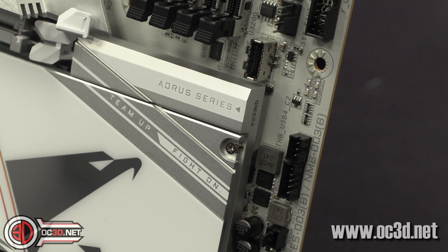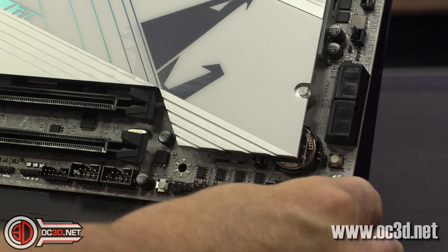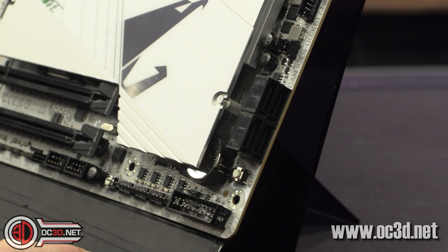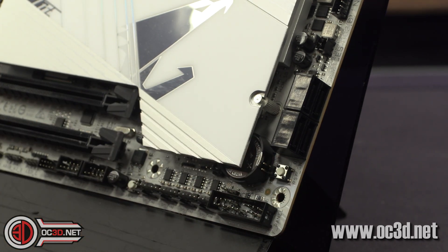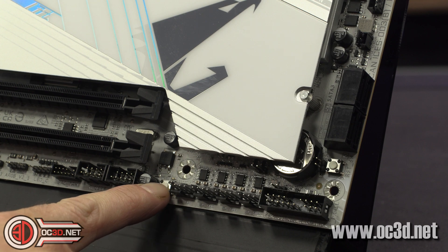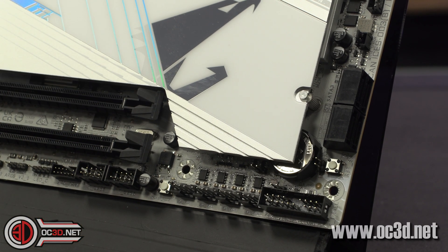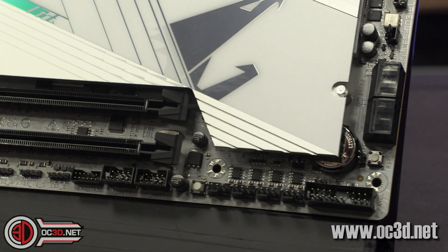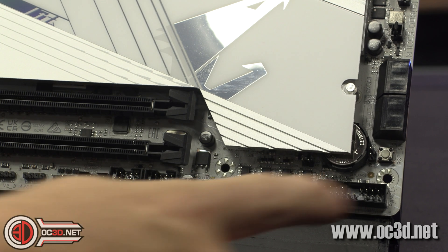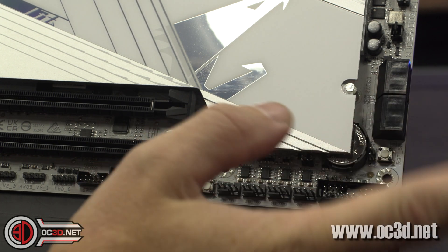We do need to save some stuff for the main review. Moving to the bottom, we've got four SATAs. It might not seem like a lot, but SATAs are starting to get phased out. By having less SATAs it means they can have more USBs around the back because it's all about bandwidth. Something that we do have is a reset switch just there. And you've got the BIOS Q-Flash switch here. I've not seen any reference to a power switch on the board at all, which is slightly disappointing.